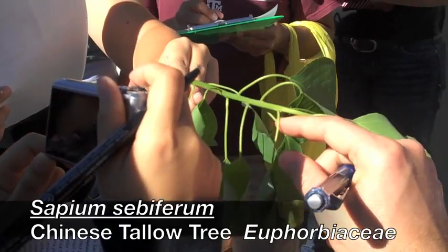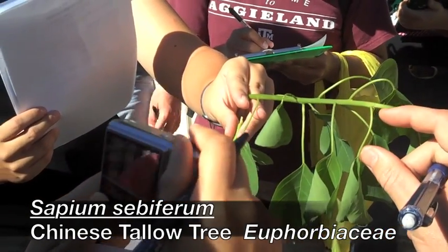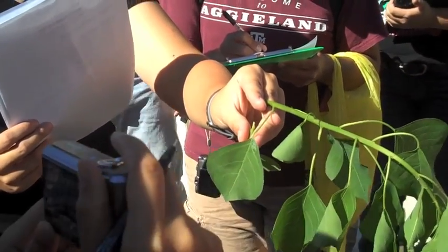On the poplars, the petiole won't be as long, and it will be flattened on the top.